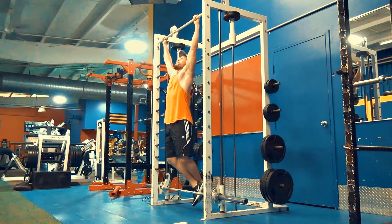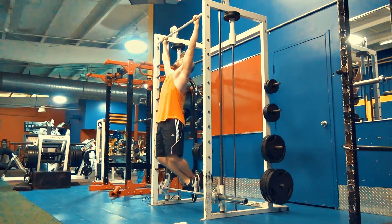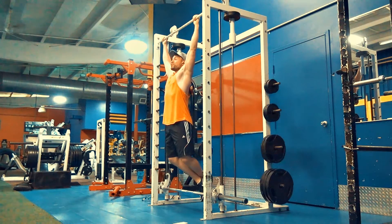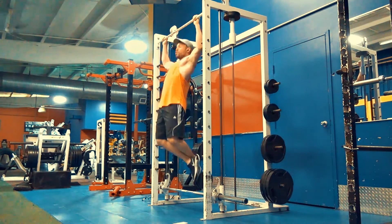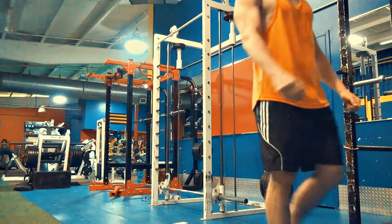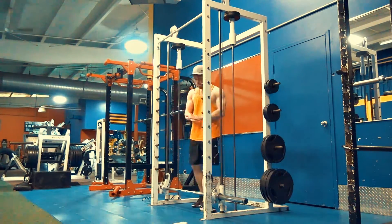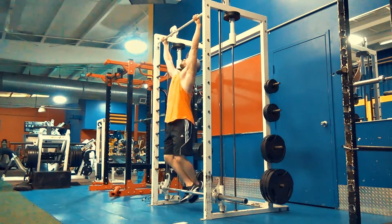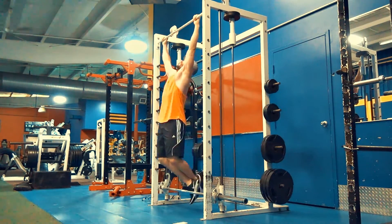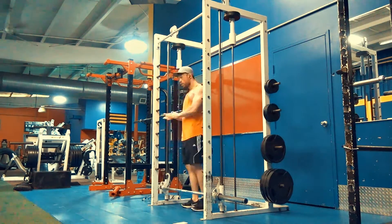If you can't do pull-ups or chin-ups, you can use the assisted machine which helps lift some of your body weight. I like to push myself on pull-ups because it's a great, underrated exercise for your back, lats, and biceps. I go pretty wide on the pull-ups, as you'll see in the video — it really targets the lats to get that V-taper.